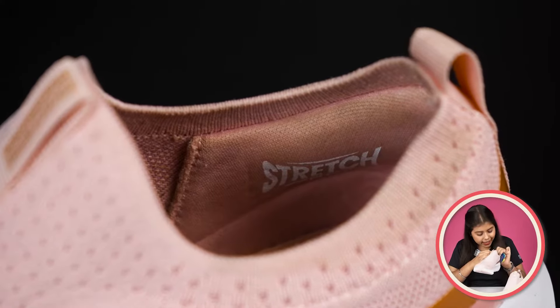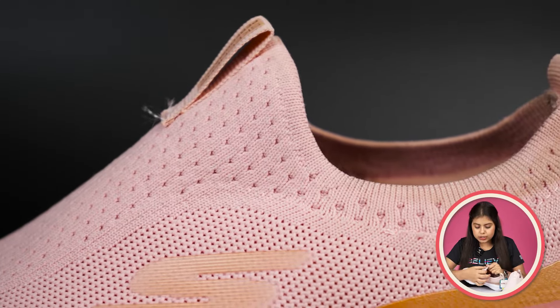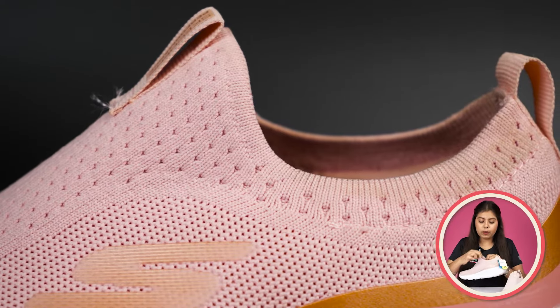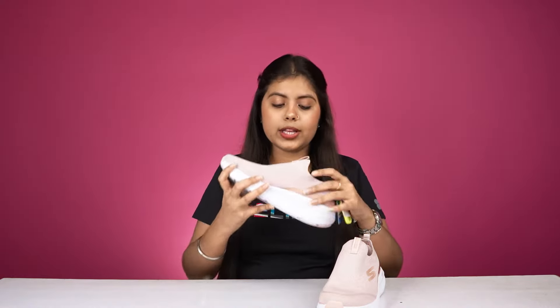The heel side, where there is padding, is labeled as Stretch Fit — meaning it is very easily stretched. It will fit your feet well and will not look loose. Overall, the look of it is very amazing.